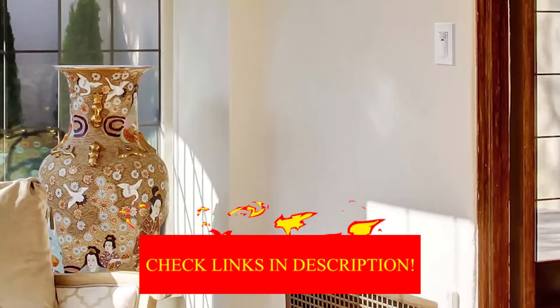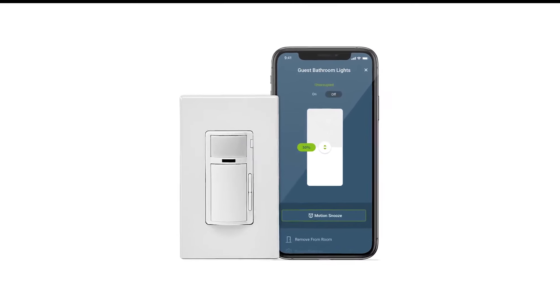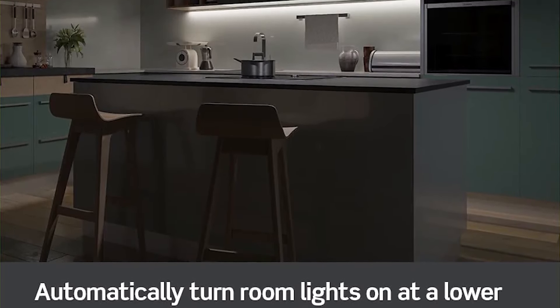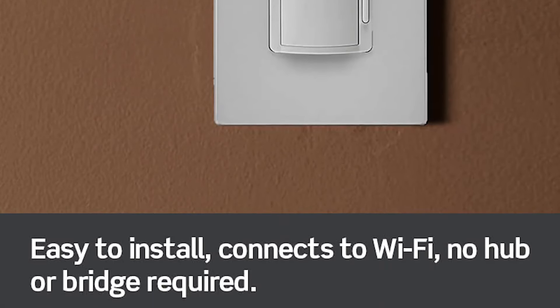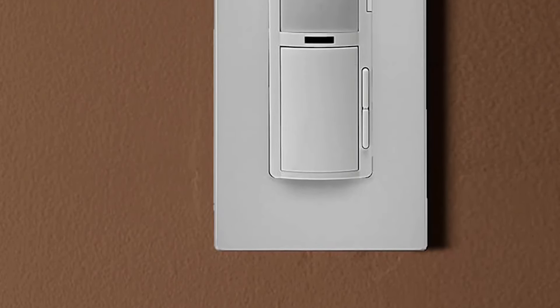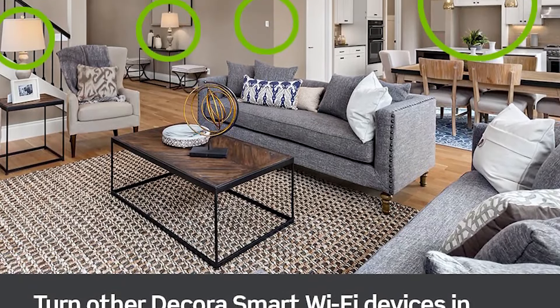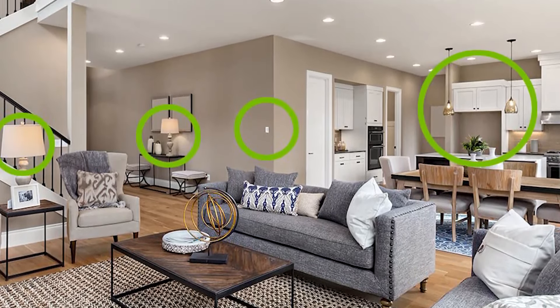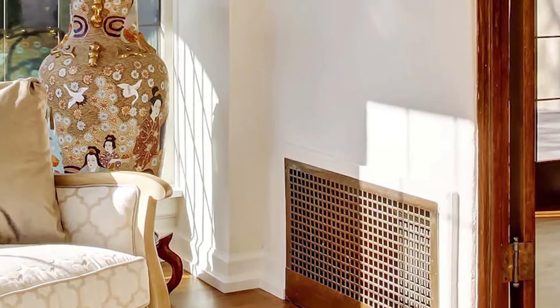You can set specific dimming levels for times of the day, such as a night light, and it can handle a wide range of lights including LEDs, CFLs, incandescent, and the less common magnetic low voltage NLV type. It also supports a large number of smart home platforms, including the big three: Amazon Alexa, Google Home, and Apple HomeKit. It even supports Matter.